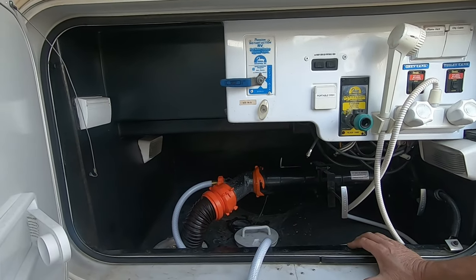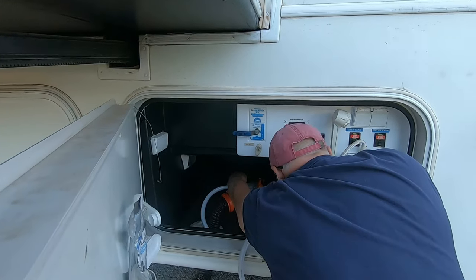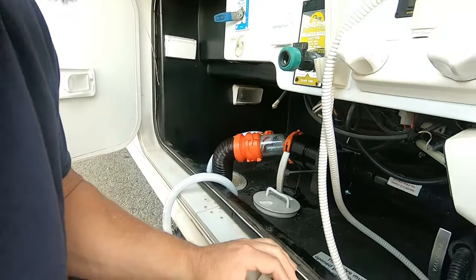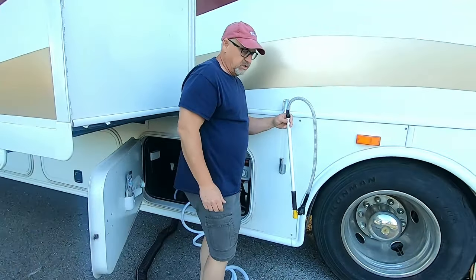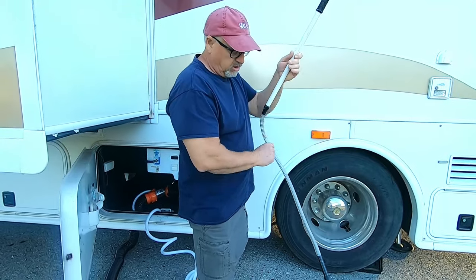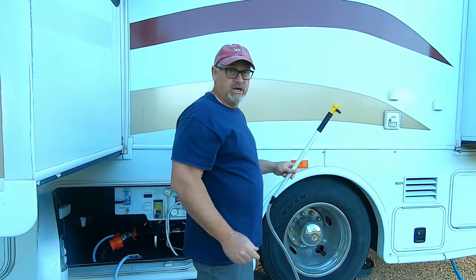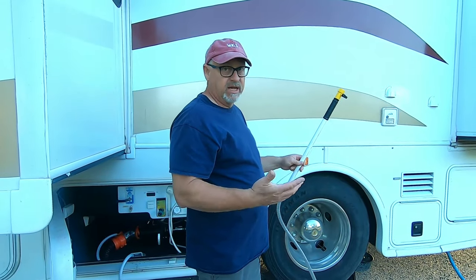I'm going to open my gray tank and flush the gray tank as well. Now I'm going to shut the water off — the water's running really clear — so I'm going to let that drain out and shut the water off at the hose bib. Then I'm going to hook the water up to the toilet wand. I'm going to screw the hose onto here — it also has a valve on it — and then put this down into the tank and flush the inside of the tank with this. I'll probably do it for 10 or 15 minutes.